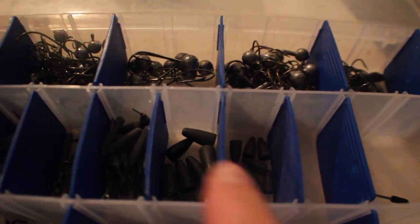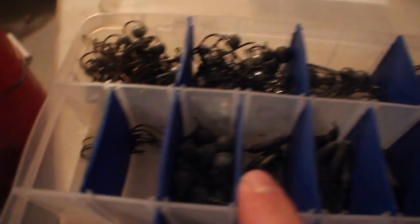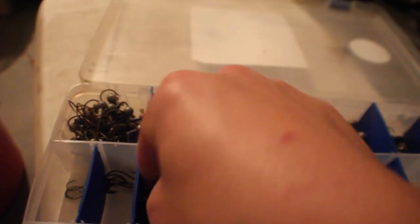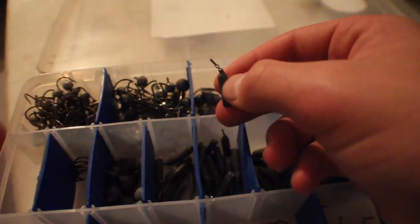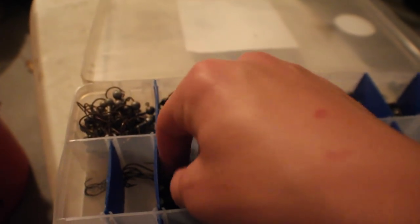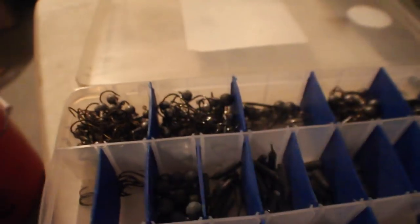Then we got some tube jig heads and a little trailer hook — I need to get some more of those. I think these are 1/8 oz peg weights, 1/4 oz peg weights, 1/4 oz drop shot, 1/16 drop shot, and another 1/4 oz drop shot. The circle ones versus the pencil ones: pencil ones are more for straight up and down, like if you're fishing off a boat marked on a piece of structure. But if you're fishing from shore and casting a little bit, the circle ones are better because they can roll and you can work them sideways.